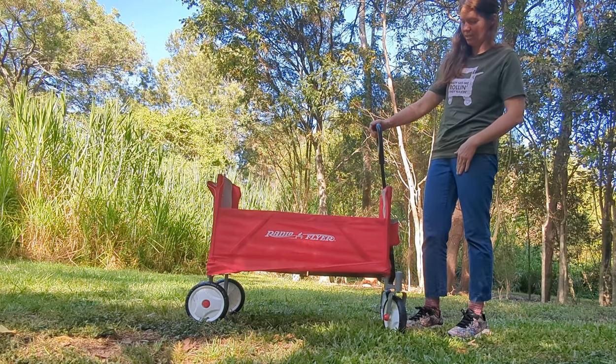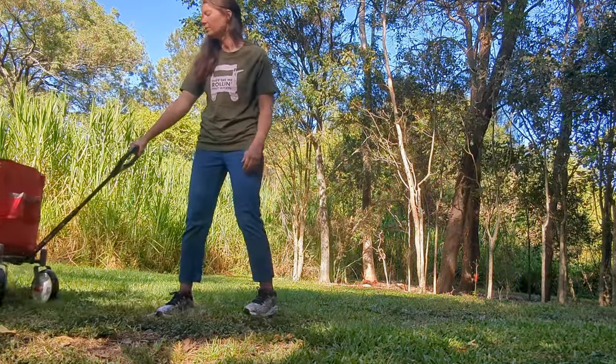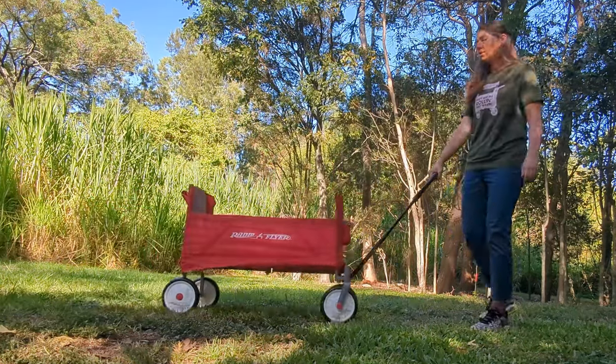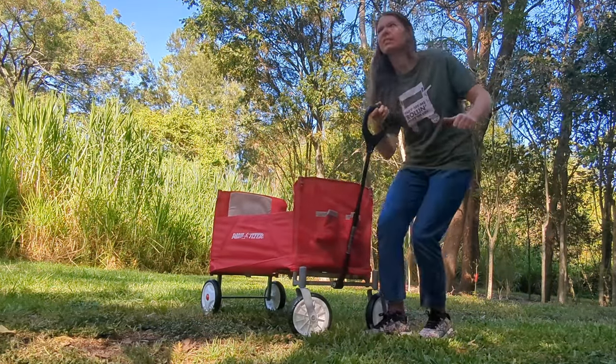That's the full extension of the handle there. It's actually quite an acre's length. I'm pretty tall and I have no worries pulling it around at the right height. It doesn't feel like I have to bend down.